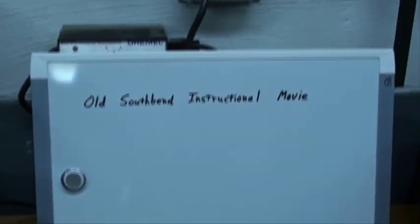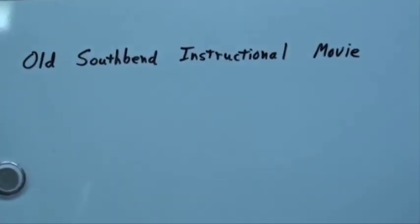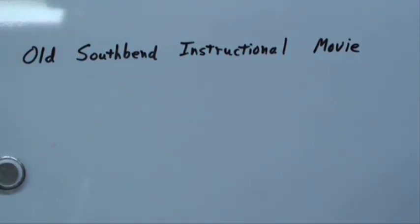Now one other thing on YouTube — do a search for 'old South Bend instructional movie' and you will find three great old black and white South Bend movies from the 40s. It's good stuff. It might move a little slow for you, but it's very good stuff.